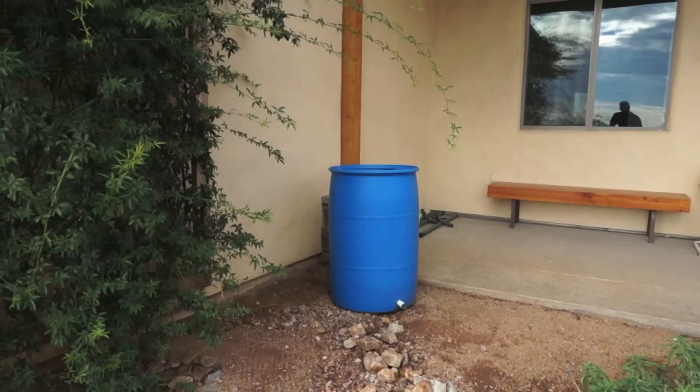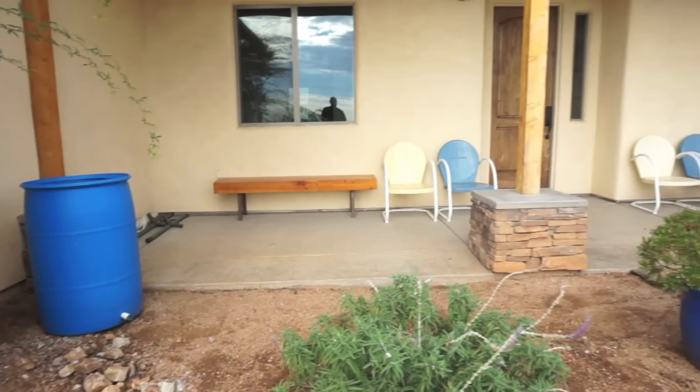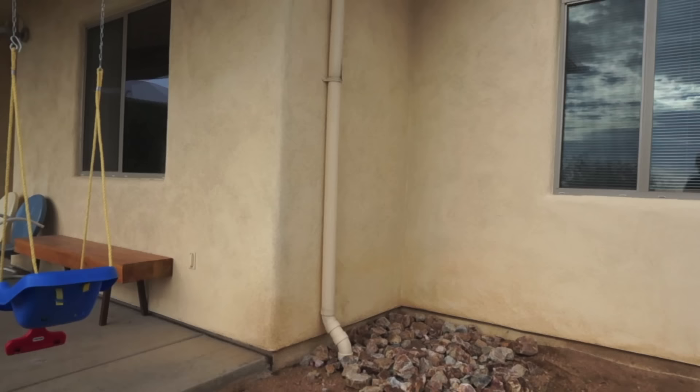As we move closer to the main portion of the rainwater harvesting system, I do want to point out that we still find good uses for standard rain barrels as well. This one is set up in a corner that sometimes has water skip during very hard rains, so we like to collect every last drop as much as possible.